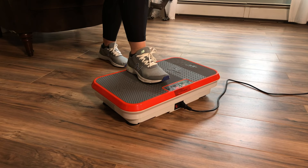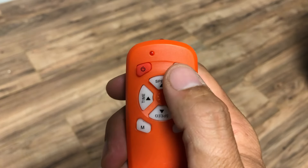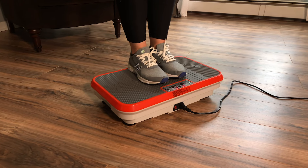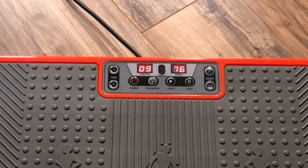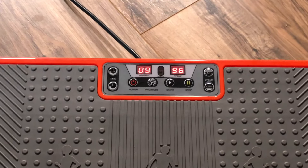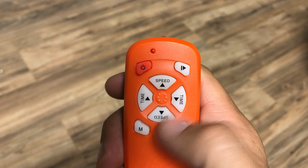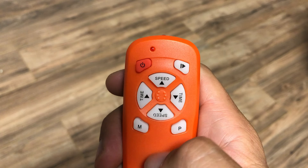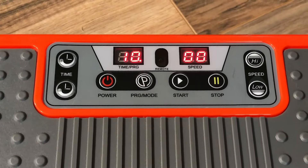Now let's go ahead and stand up on the unit and get a feel for that. You can use the remote or the control panel to adjust the speed you feel most comfortable with. You cannot adjust the time in the manual mode after you start the unit — you can only adjust your speed. You can stop the unit at any time by pushing the stop-start button on the upper right corner of the remote, or the stop button on the control panel.